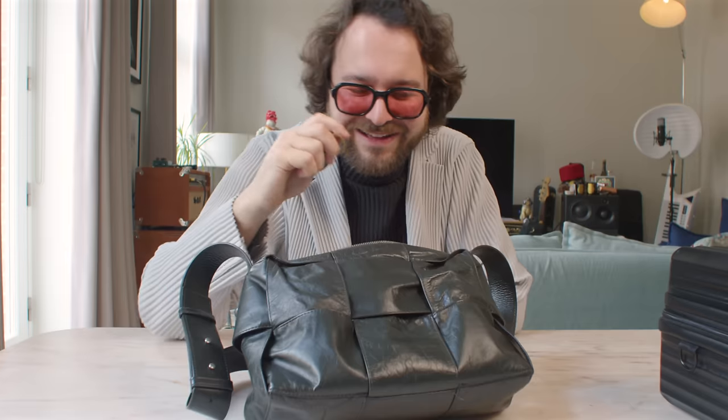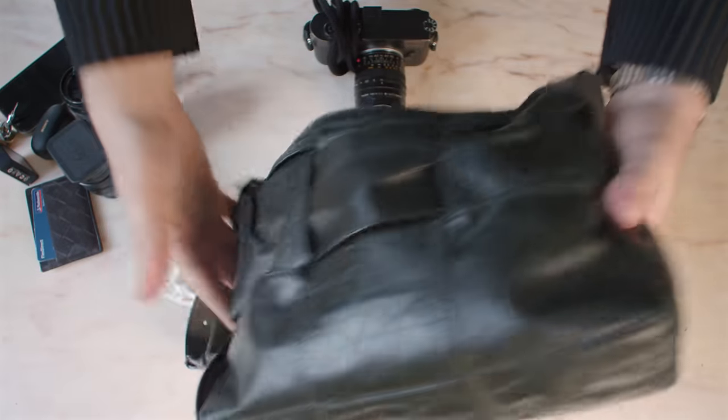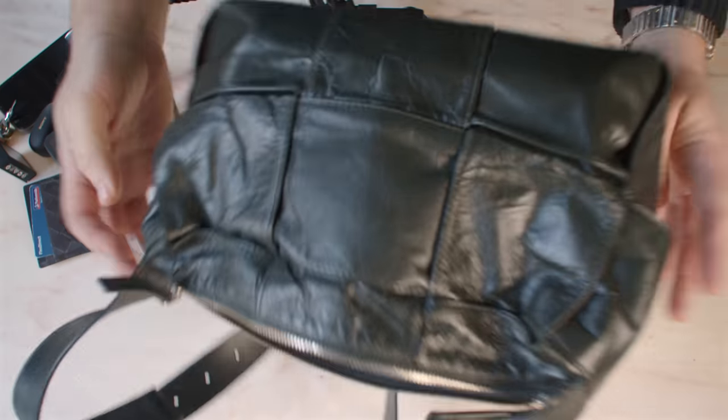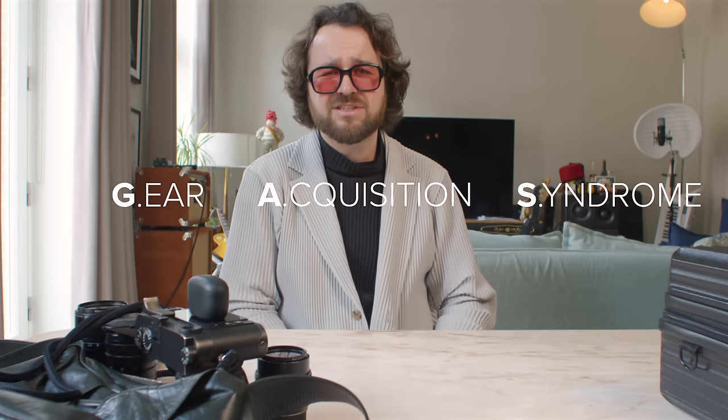My house keys. Chewing gum. I've found this setup and I've been very happy using it — I haven't felt gear acquisition syndrome when it comes to cameras. I do have it when it comes to guitars, though.